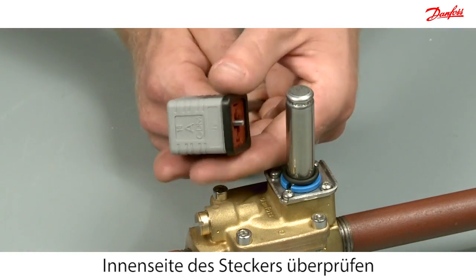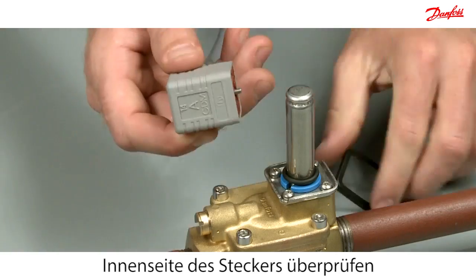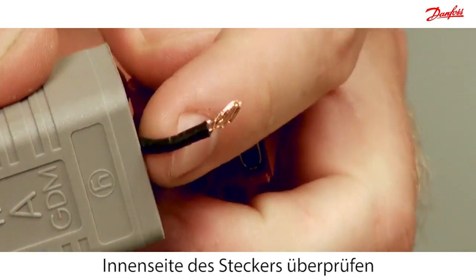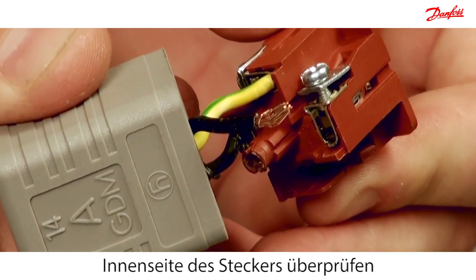Disassemble the plug and check that the plug is wired correctly or if there are any loose terminal connections. In this case, there is a loose wire.